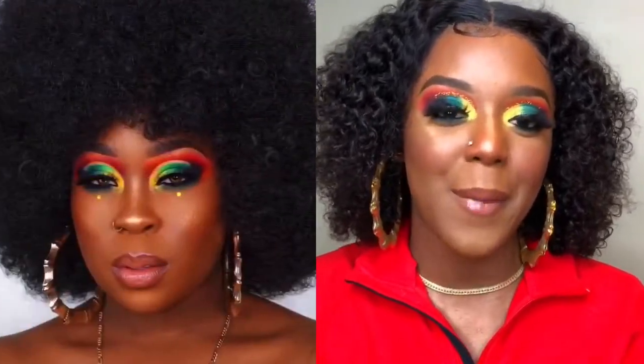Hey you guys, what's up? It's your girl Kiana Talented, and today I am bringing you a makeup video. Today's look is actually an inspired makeup look from itszebebe. I saw her post this look on Instagram and I just knew I had to recreate it, so here we are today. I'm gonna be showing you guys my take on it.